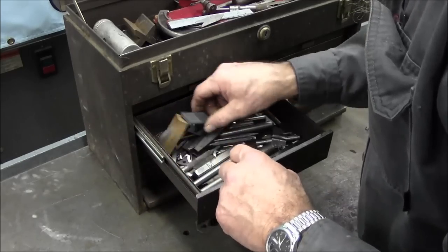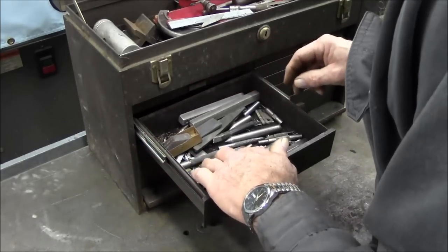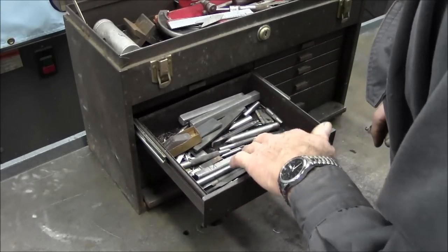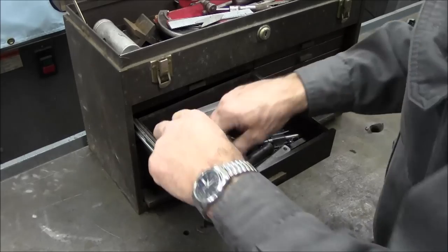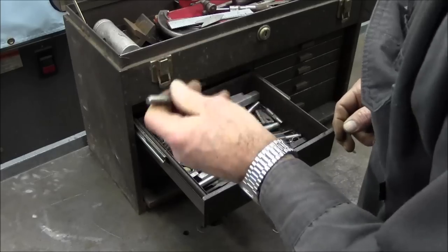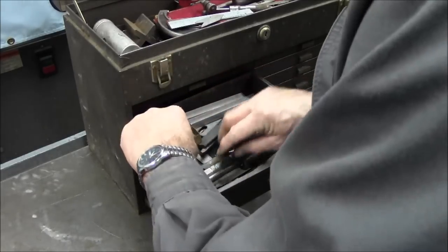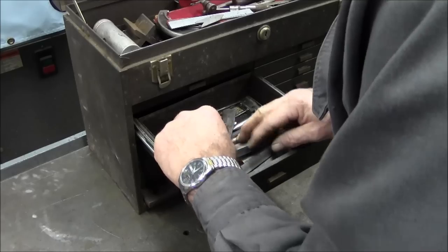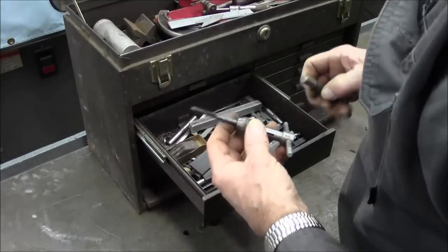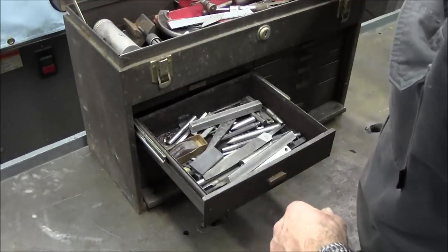A couple more carbide tool bits and some center punches and a couple chisels. Probably the only thing good left in there is a couple center drills. And that center punch might have a good feel — I kind of like that. My dad had a couple old center punches back in the old era. I kind of like them. And that was kind of a neat treasure too, so I'm gonna put that up there.